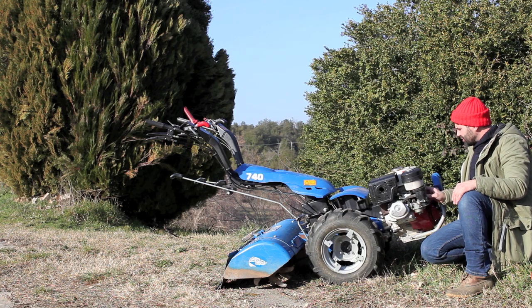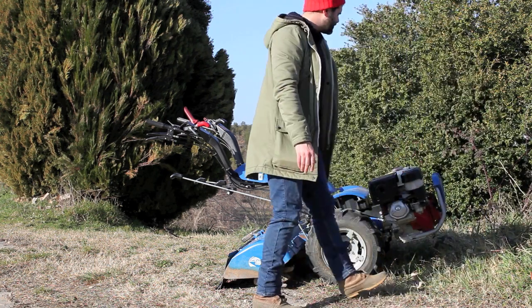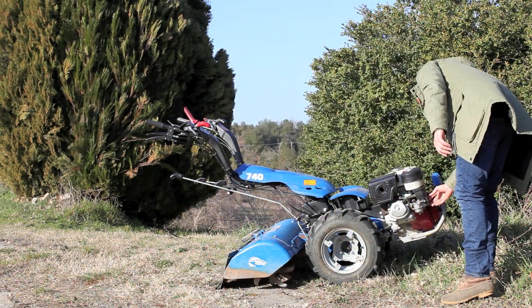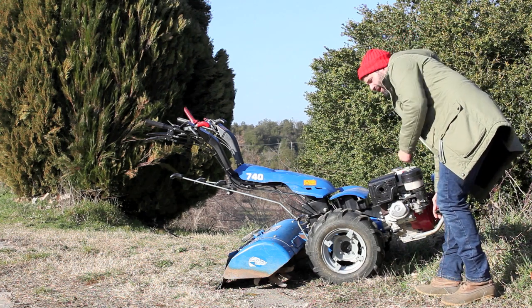Basically, it's a gasoline engine — really like a lawnmower or a rototiller, very similar operation. I just turned this on, so it might start up, might not. Usually when it was new it started on half a pull.